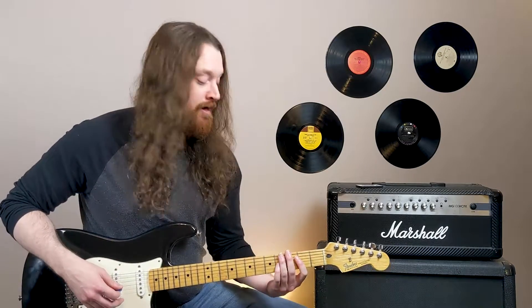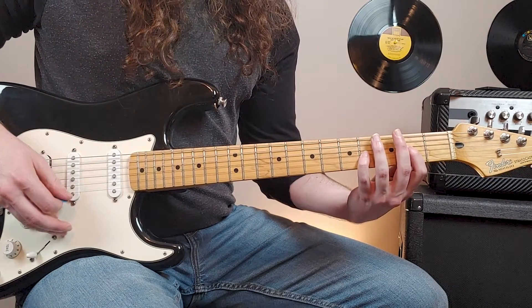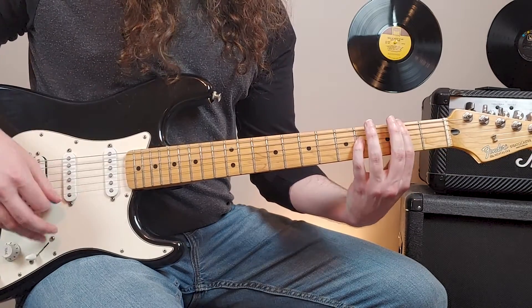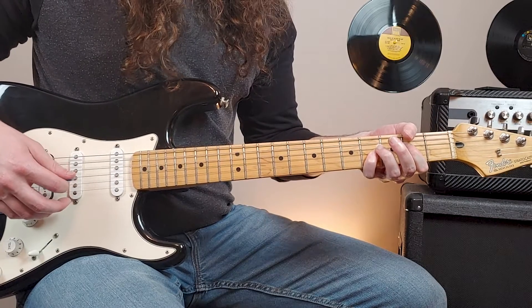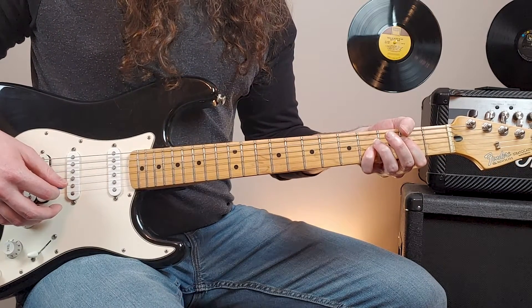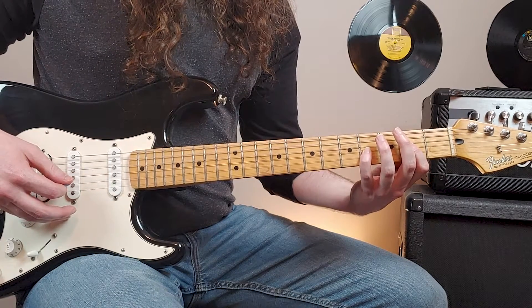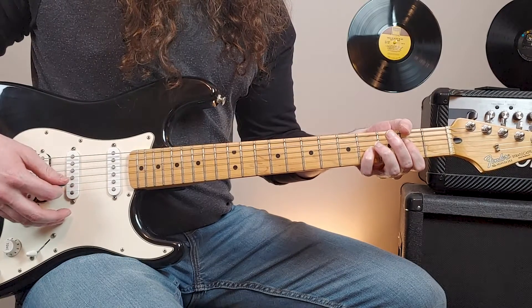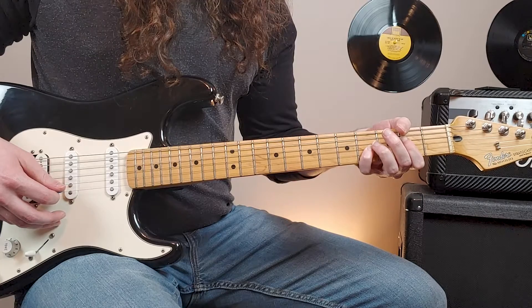You'll notice that when we repeat the sequence, I bring my thumb up to mute the sixth string. Here I bring my thumb up to mute that sixth string — if I don't bring my thumb up there, it rings out and it sounds muddy. So I bring my thumb up to mute that string and then play that A suspended second, that first chord.